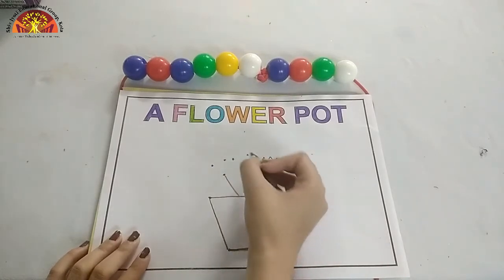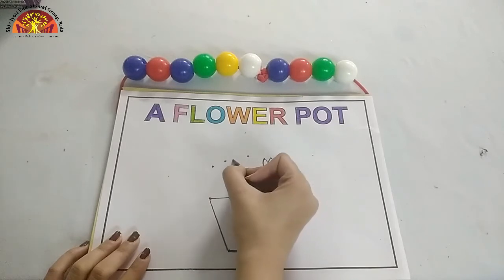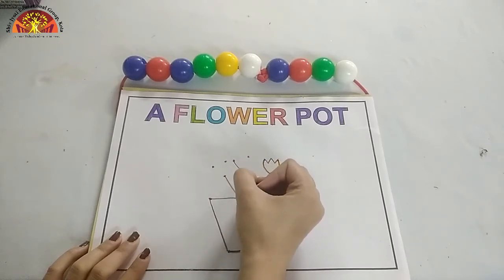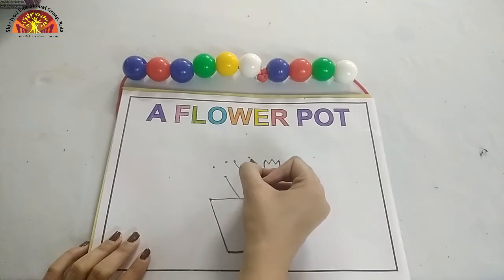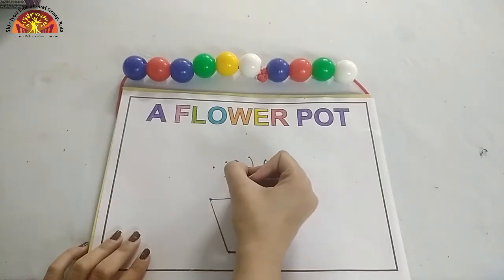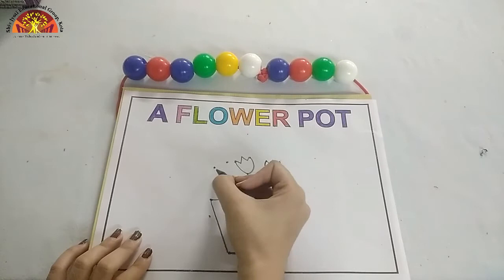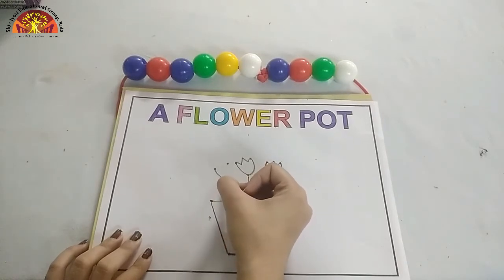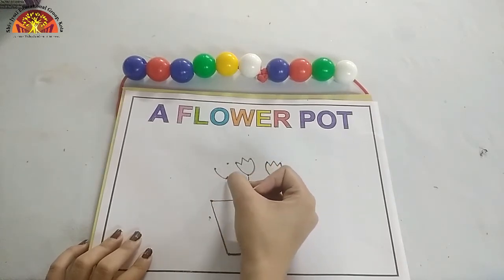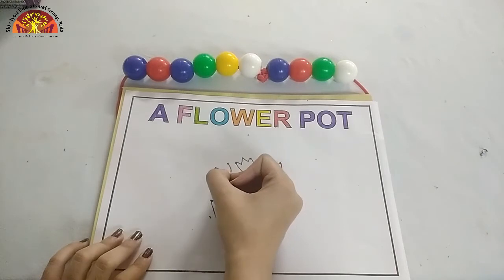Now let's do the same on these dots. Make one curve and make zigzag lines. Are you getting it? Again, one more curve from this dot to this dot. And again from this dot to this dot. Now make zigzag lines.